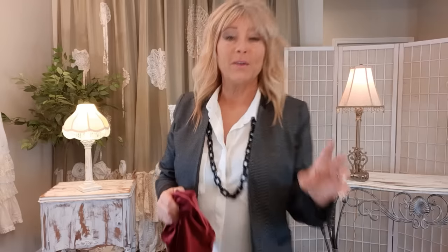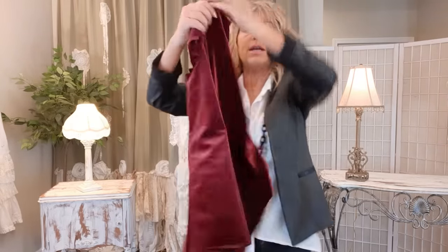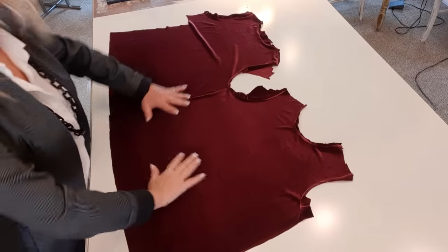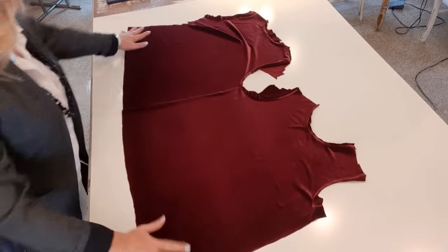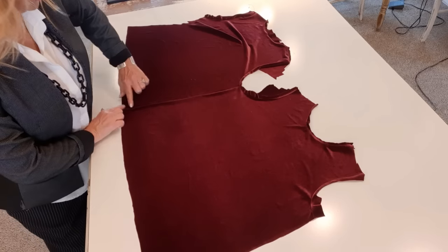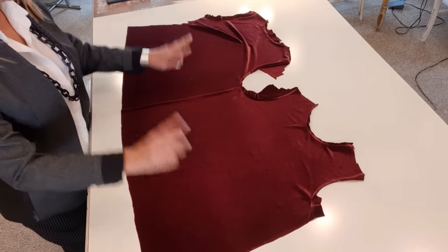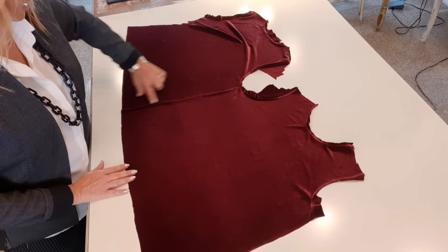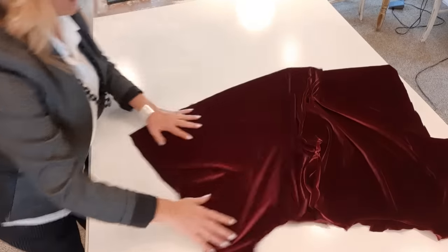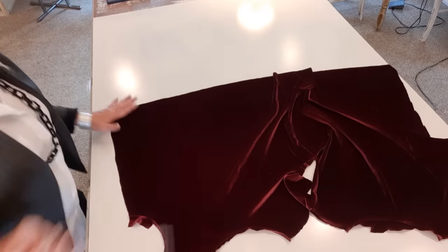This might be enough vine but I'm going to cut one more piece just in case I want another. Now I set my felt aside and I'm going to work on the flowers. I have a red velvet shirt that I thrifted and I'm going to make two big roses. The shirt is 45 inches long and 16 inches wide, so I want two flowers — each one eight inches tall — so 44 by eight inches, and I'll start cutting.